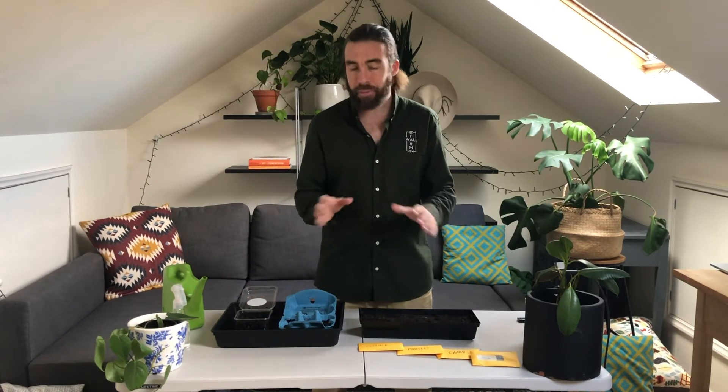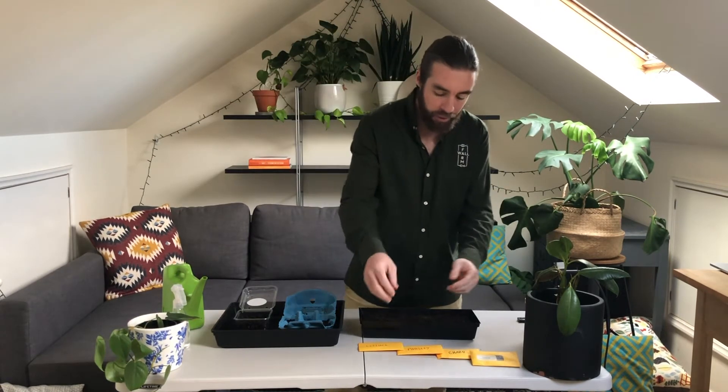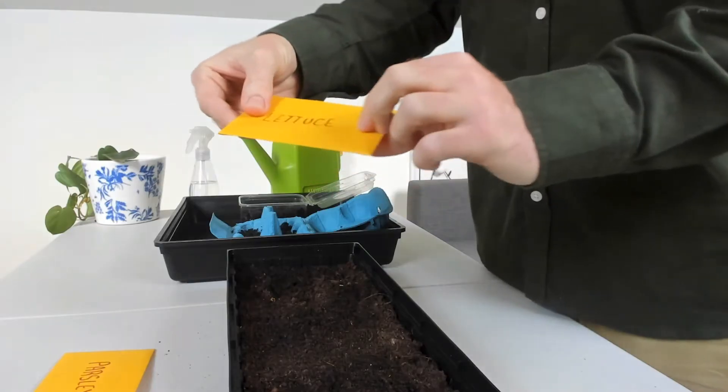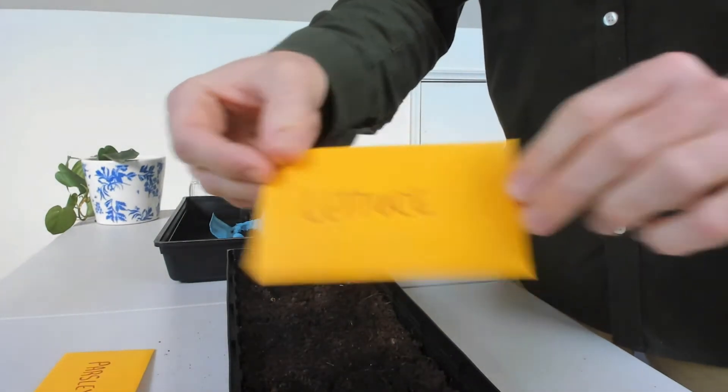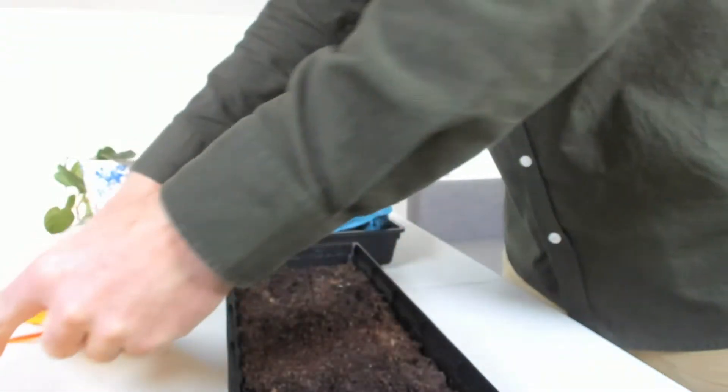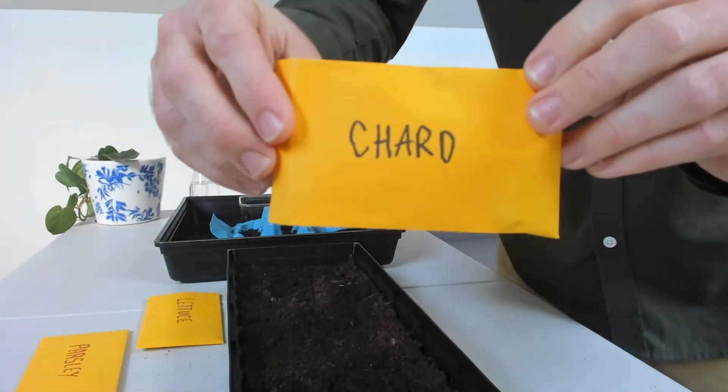The seeds we're using: chard and coriander you've seen before. The coriander we previously did as a microgreen, but this time we're growing it as a fully established herb. We're also using lettuce and parsley from your kit — these seeds are a lot finer than the other two. The goal for the coriander this time is to grow the fully established herb and then plant it into the wicking bed or the hydroponic unit.